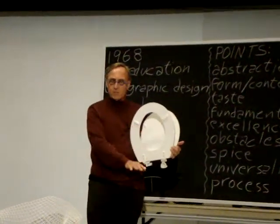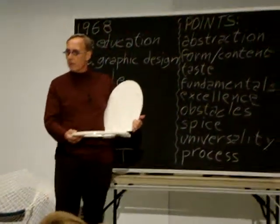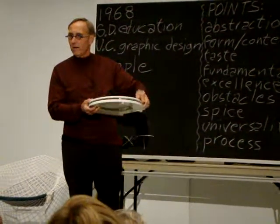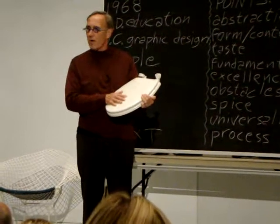It's made up of multiple parts. It has the toilet bowl and the seat, and then there's this thing up here. This has a form and a function — it's a cover.